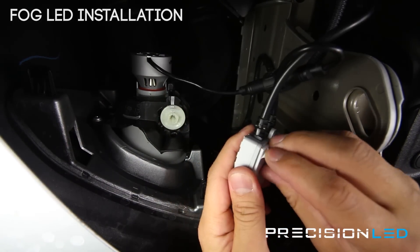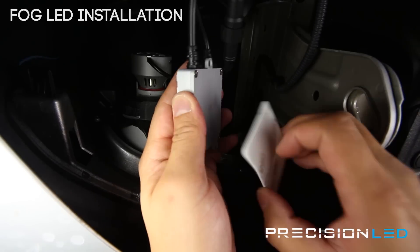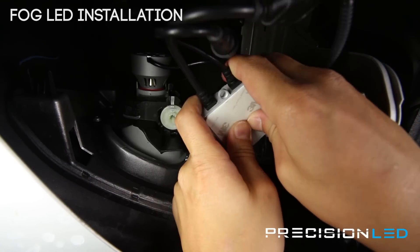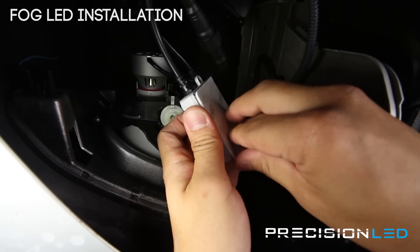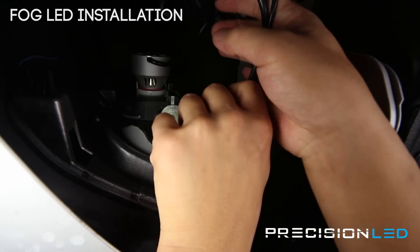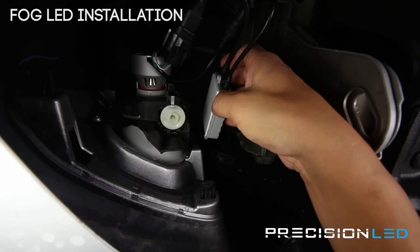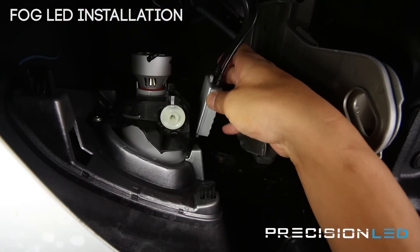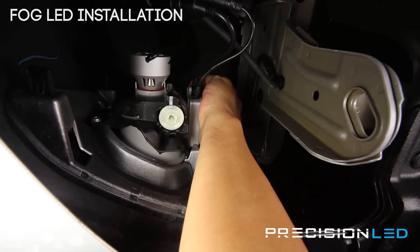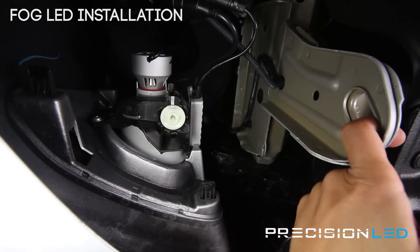Just going to apply the 3M sticky pad here first, then pat that down to make sure it's secure. Then we'll take the other side and lock this in place. And like I said, there are multiple places you can put this — you can put it against this wall here, up here, or against here right next to your toe hook.